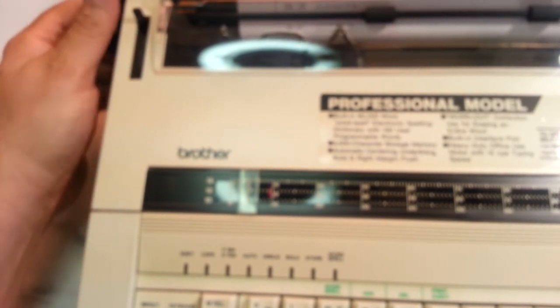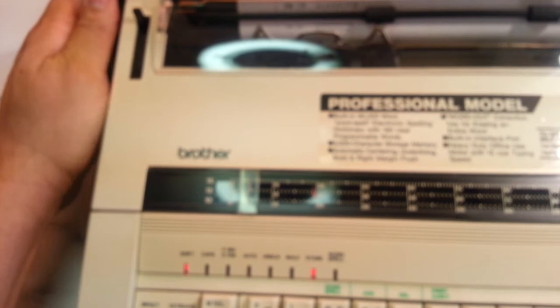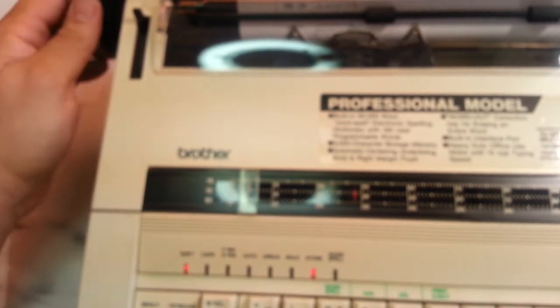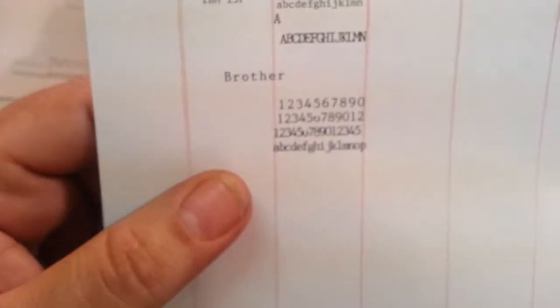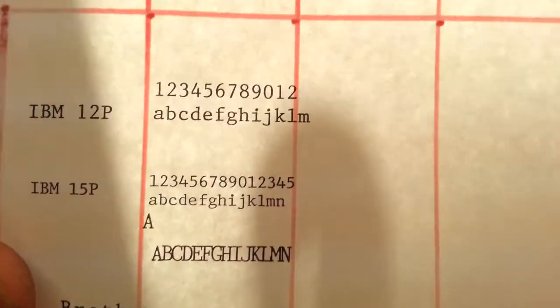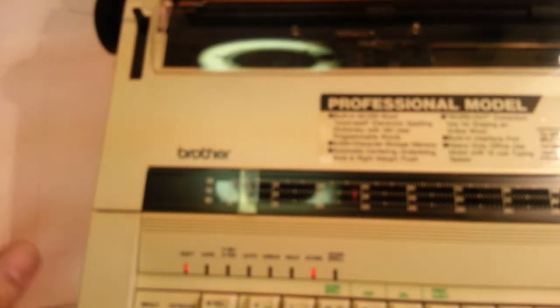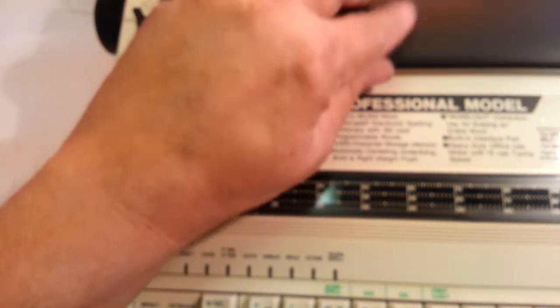So with Brother, capitals are up here — you can see how they crowd, they touch each other. But they're still legible; you get a whole bunch of characters in one inch. So that's the Brother. Let me turn this one off and pull up one more for demonstration purposes.